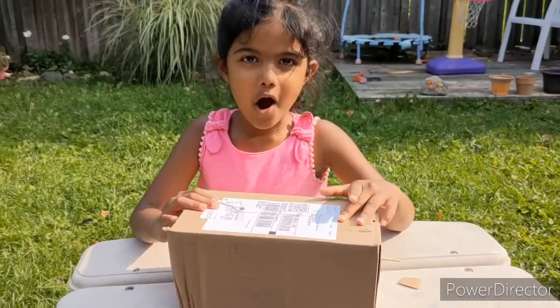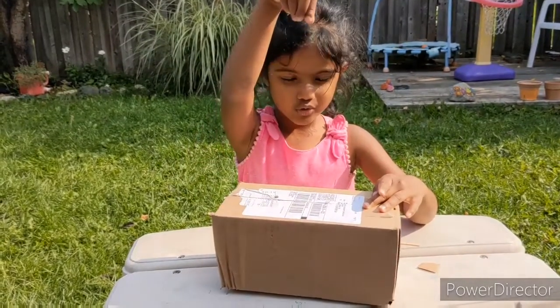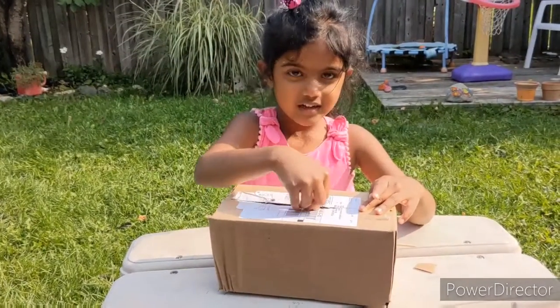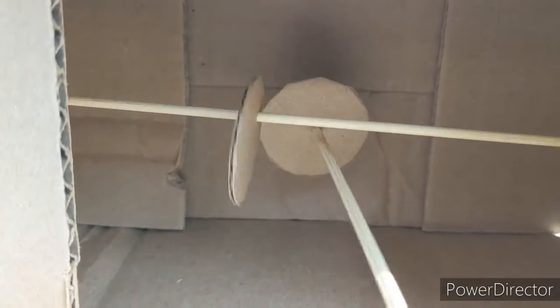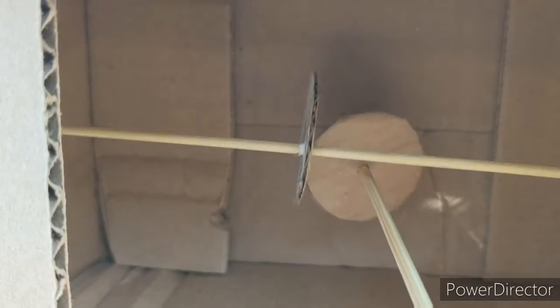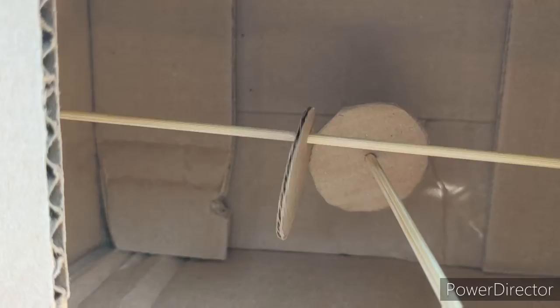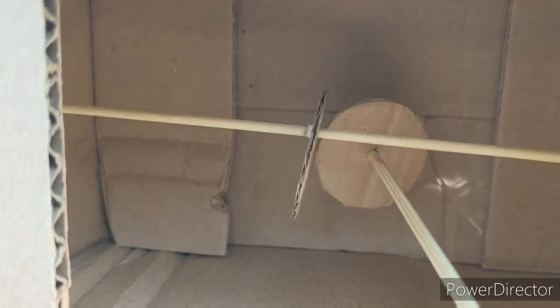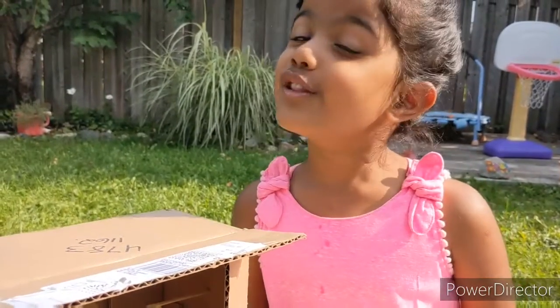Close the box and put another barbecue stick right through here, rotating the other circle. The circles move! Now take out the sticks and glue the circle to the stick.